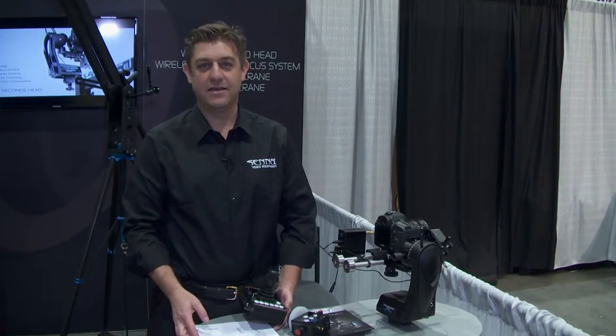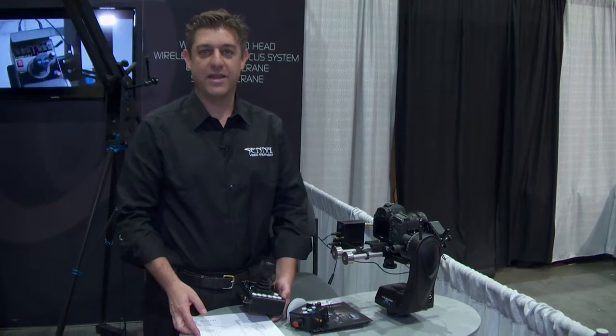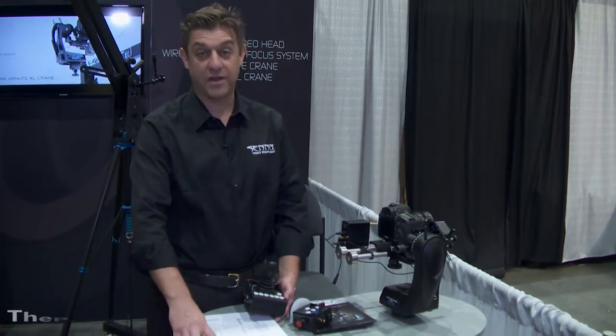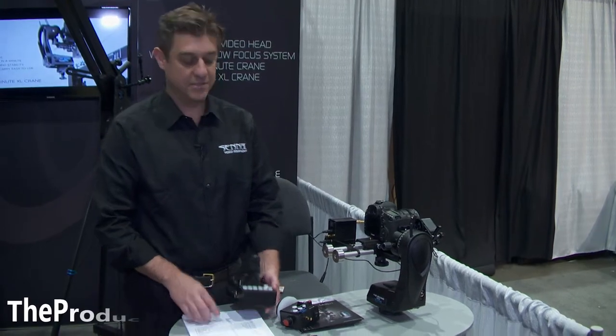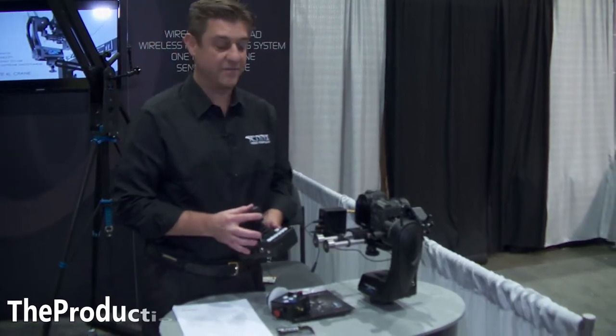Hi, my name is Matthew Cameron. I'm with Senna Crane, and we're here at the NAB show for the first time. We've been selling these products in Europe for a while and now we're excited to be in the United States. I'm from the United States and I'm excited to be part of this.